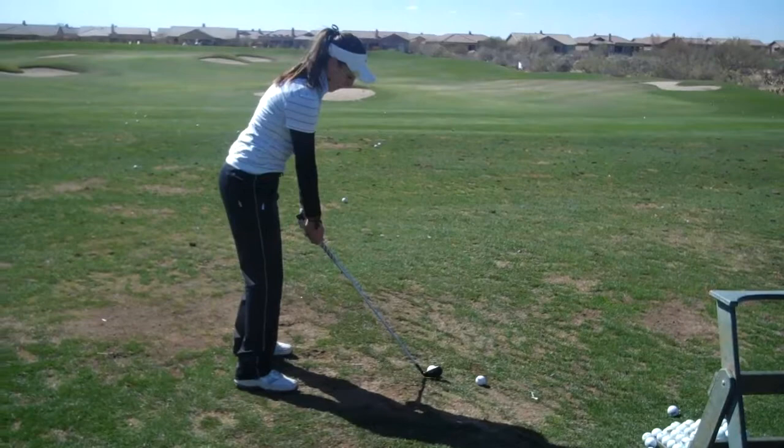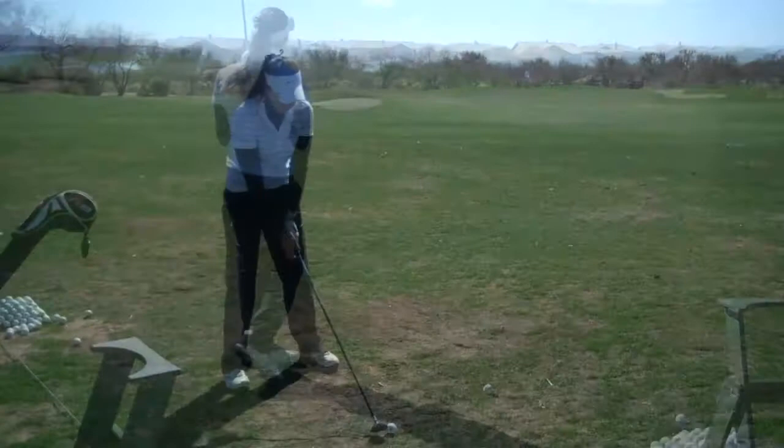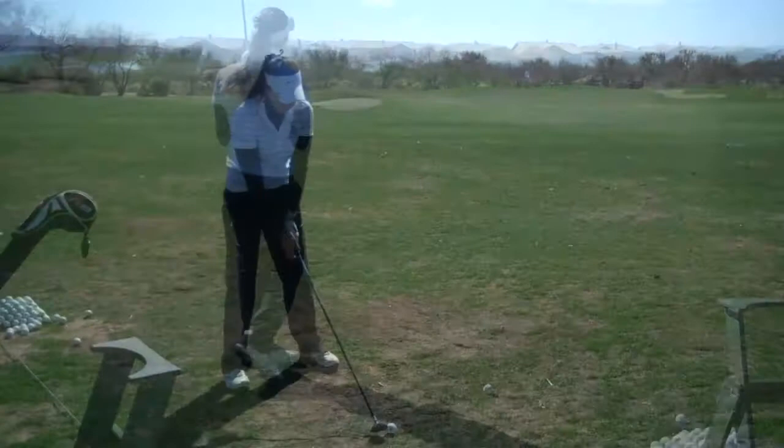I'm going to hold it. I'm going to put it in the right hand. I'm going to make sure to keep everything back and forth.